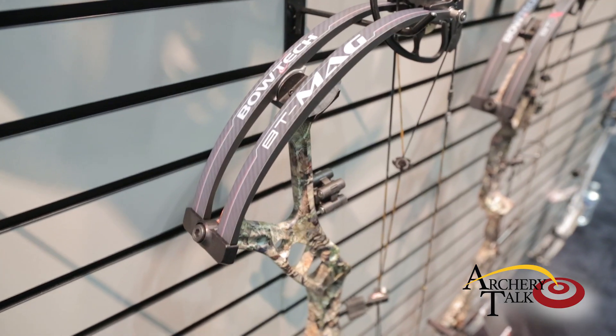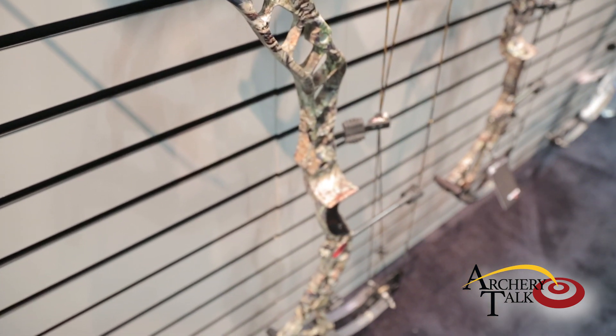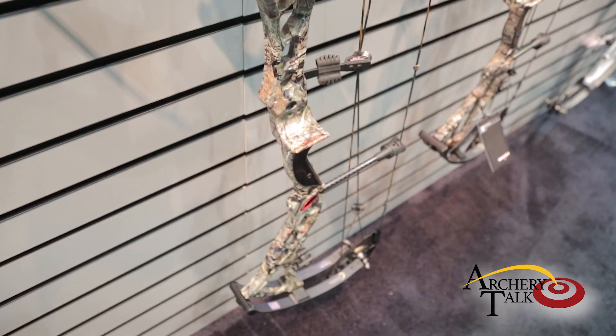Hey, it's John Hernandez here from Bowtech. We're at the 2017 ATA show talking about some new products we've launched today. What I'll be talking about is the new Bowtech BT Mag. We've had a lot of demand from our consumers to get a bow that's kind of in that 36 inch axle to axle range.